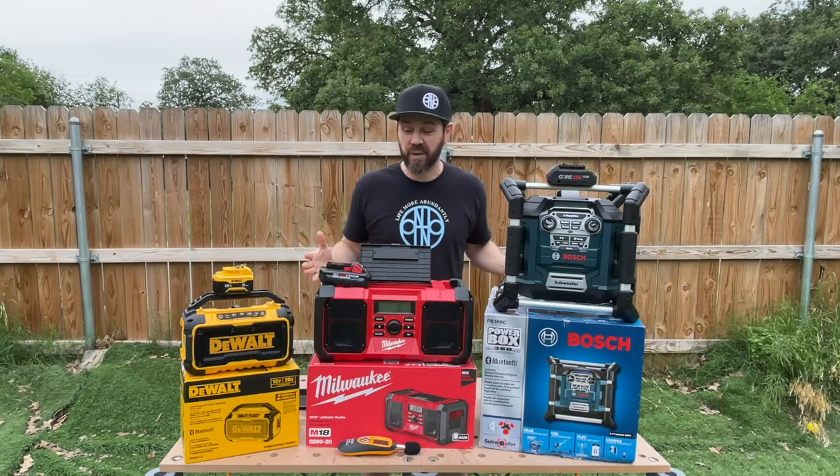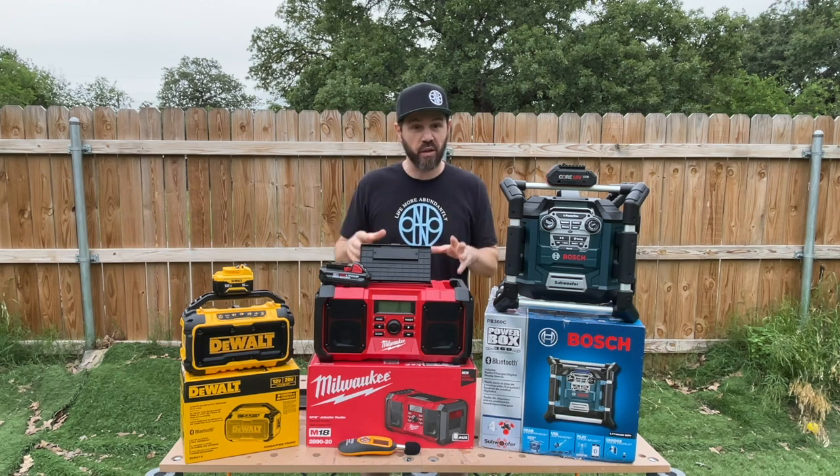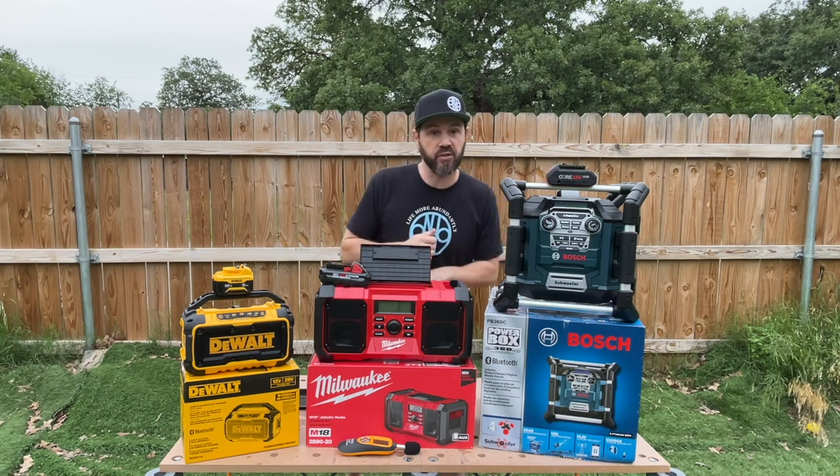Hello everyone, welcome back to Mastering Mayhem. Today we are going to compare these three different jobsite radios to one another. They have three different price points, but they are all dual power capable. Let's go ahead and do this.